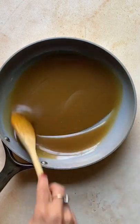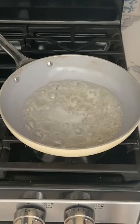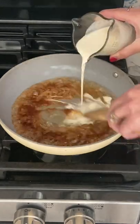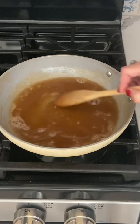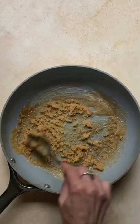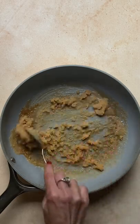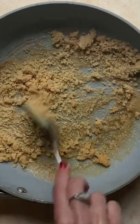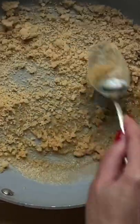Why does caramel sauce crystallize and why is it bad? For our caramel to be silky smooth, the sugar molecules need to go through a chemical change that will eventually change the molecular structure. Sometimes the process is interrupted and a seed of crystal is formed. That seed is kind of like a magnet and it attracts other molecules to bond together into large crystals, which we clearly see as crystallized sugar.